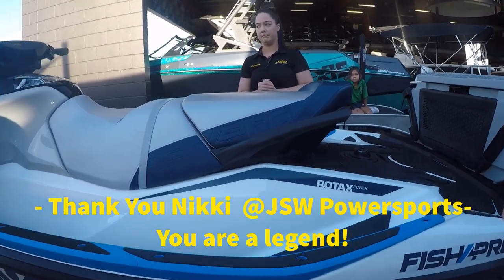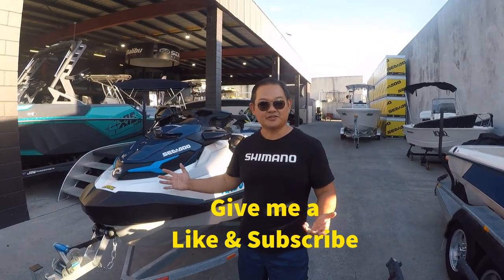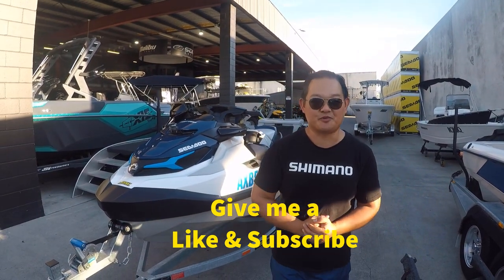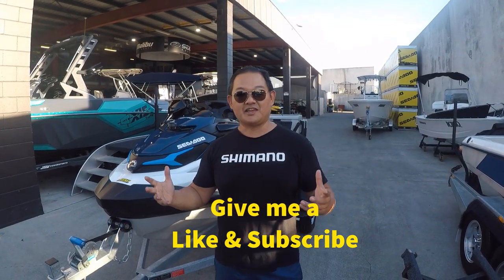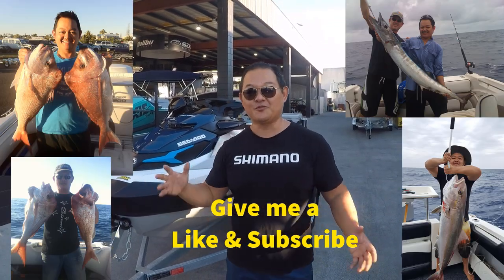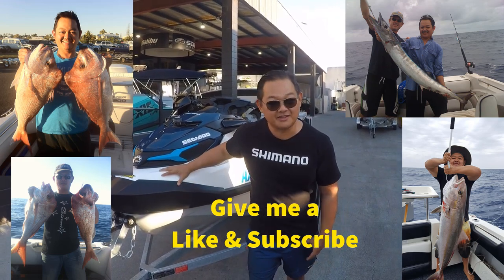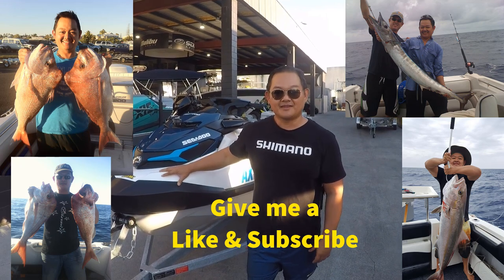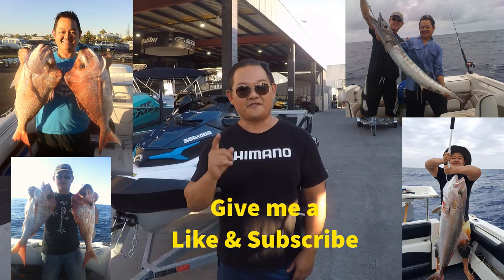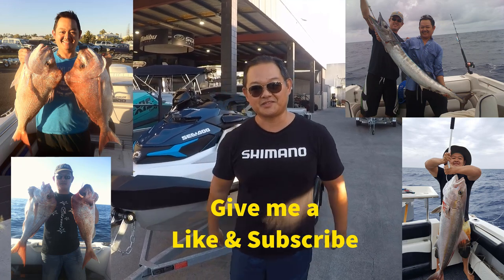All right guys, there you have it — my brand new Sea-Doo 2021 Fish Pro. I'm ultra excited and ready to share my fishing adventures and experience with you. This is the first time I'll be jet ski fishing, so I'm looking forward to that journey. If you want to be part of it, don't forget to subscribe to the channel and give me a big thumbs up!